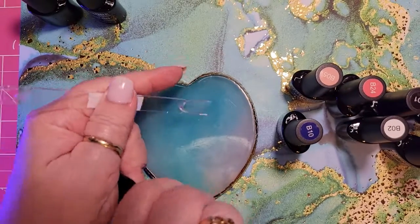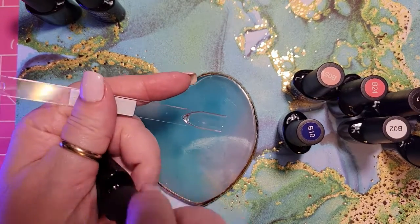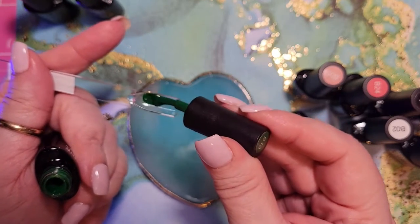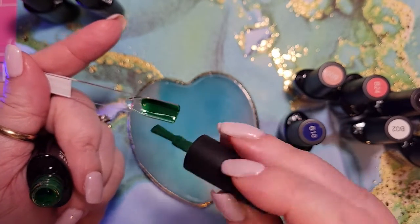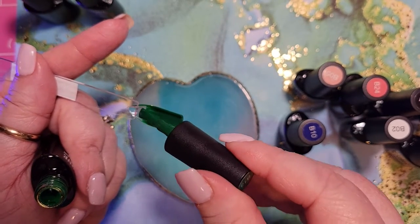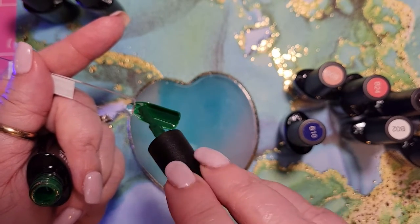B13 looks like a green — really pretty, almost a hunter green.